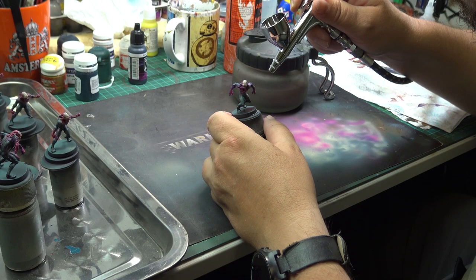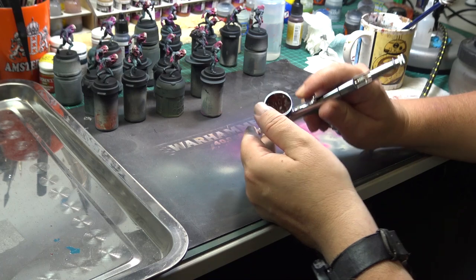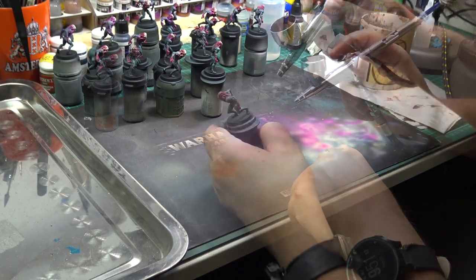The bases I again sprayed first with black, and then I sprayed the rims with Vallejo Hallred. It is a nice, warm, reddish-brown color.